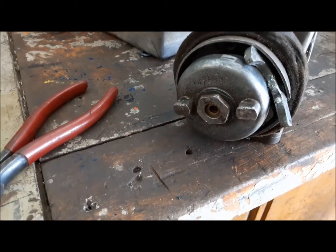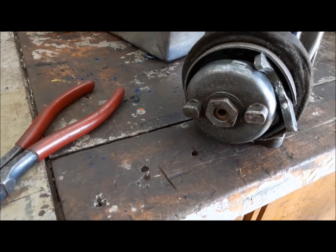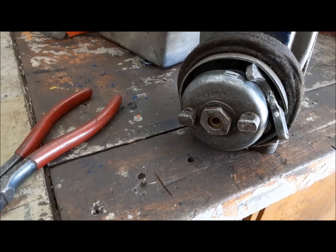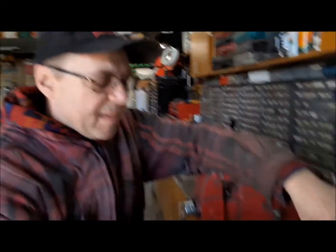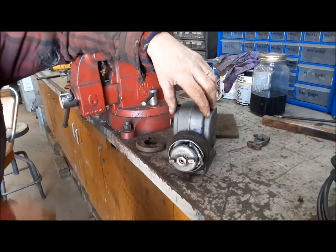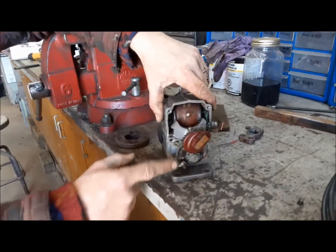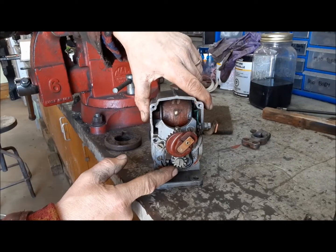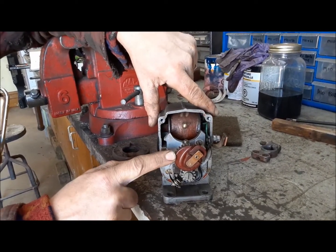I pulled the magneto out and found part of the impulse drive discombobulated and hanging out. That's not good — that would explain our issue. So we're pretty much heading for the distributor now.